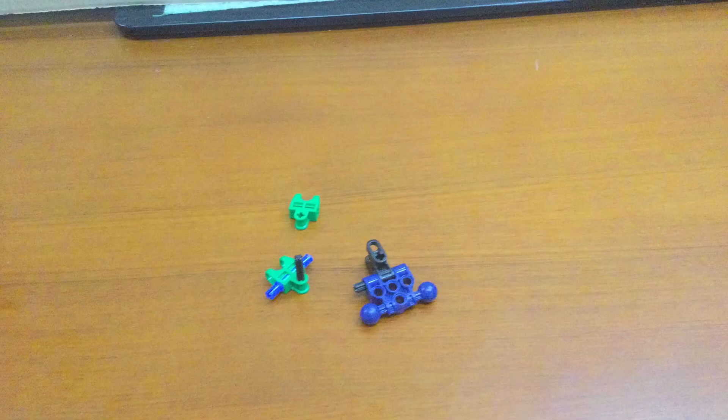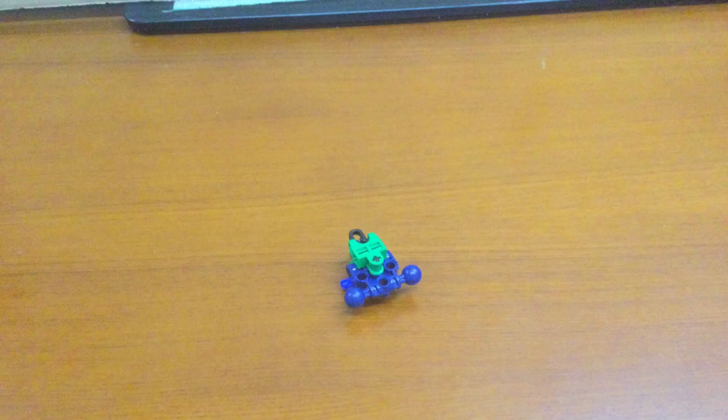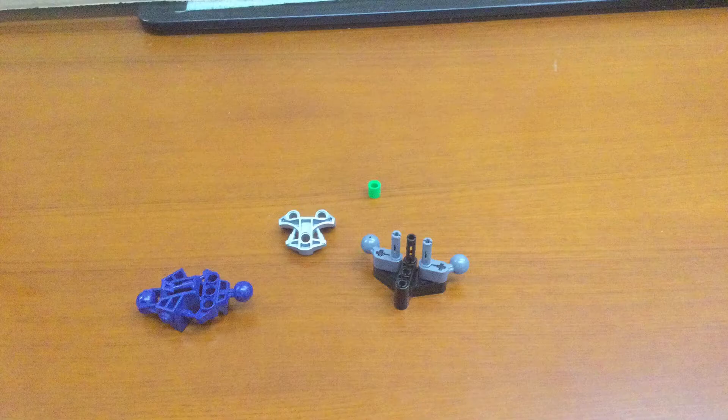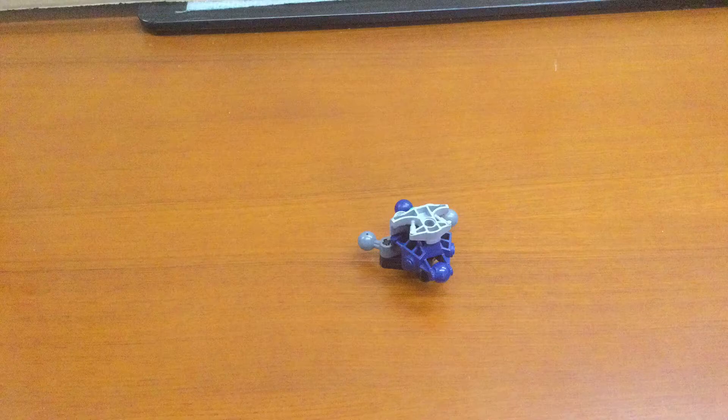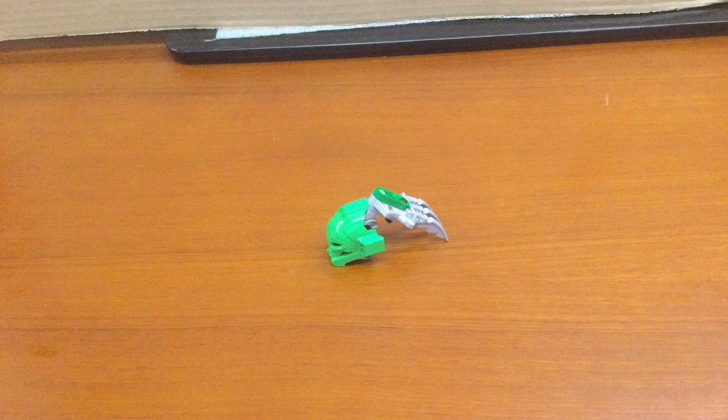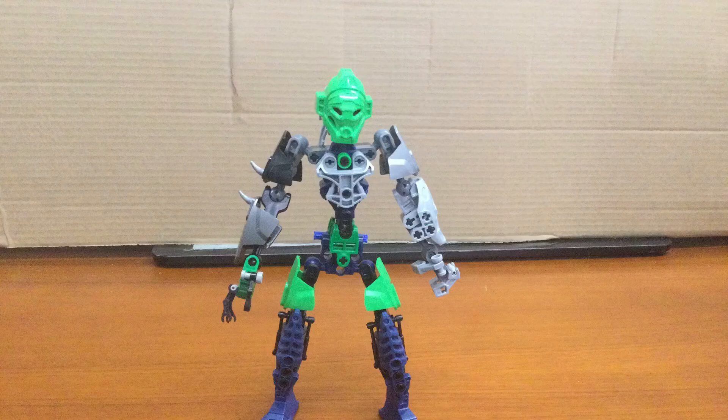This is the crotch piece — this is the body. I just want to mention, this MOC is based on the art by Bionicle Chicken. This is the head. Bionicle Chicken — this MOC is based on his art.